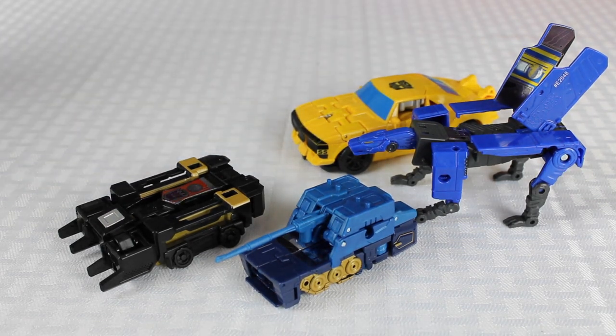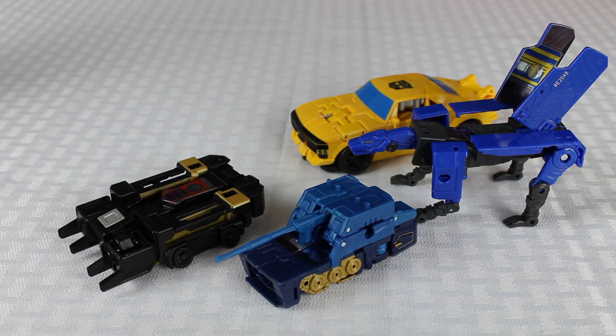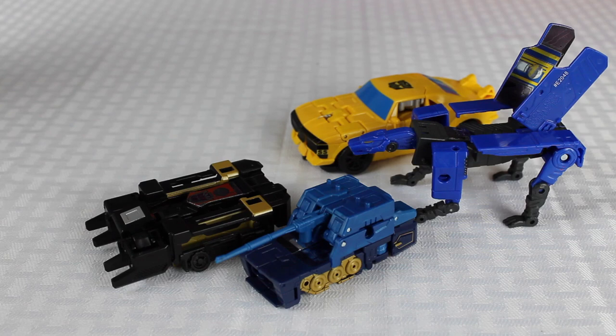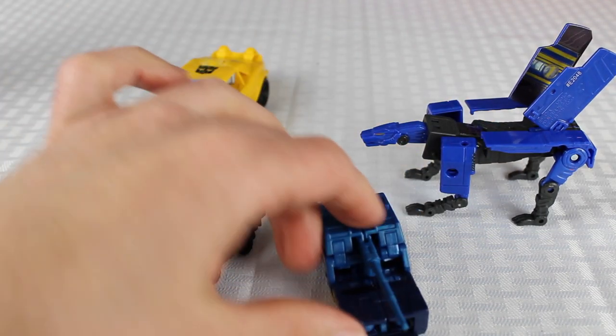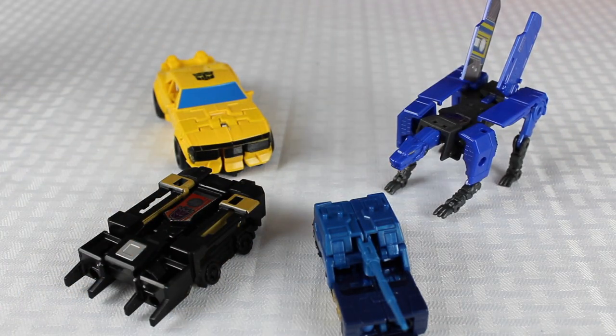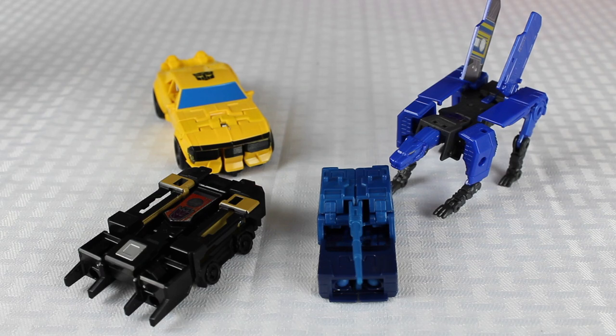That's it guys. I know these guys have been out for like five or six months, but it's just one of those things — maybe if you picked up Soundwave and you keep seeing these cassettes and you're curious like I was, now you know. Make sure you guys give the video a like if you found it helpful, and I do Transformer videos pretty regularly, so make sure you subscribe for that. I'll see you guys in the next video. Later.